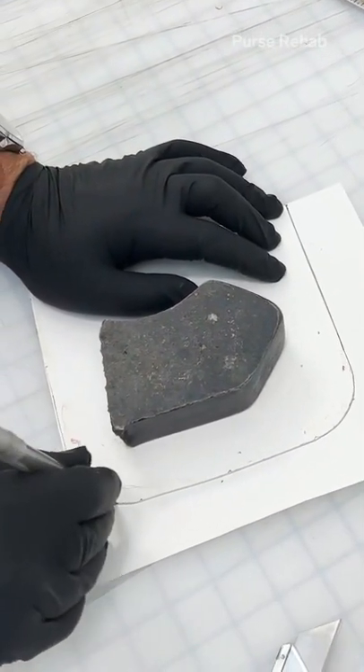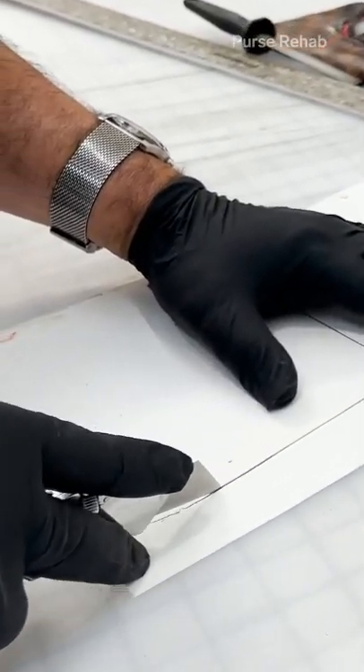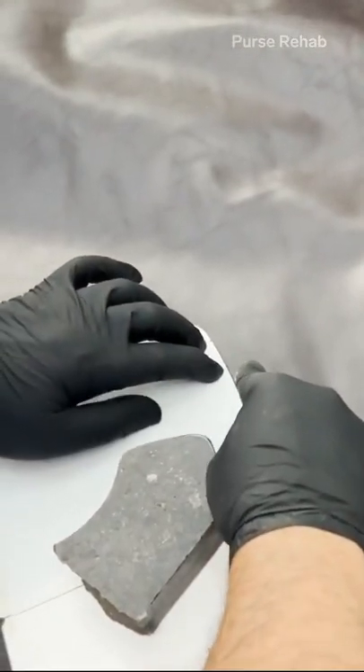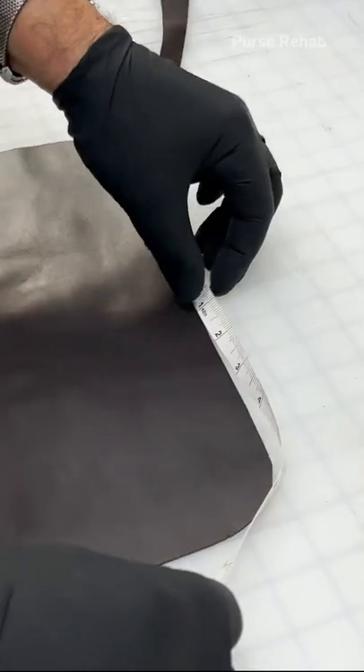Now we are drawing the template using the base that we removed, and we are using cowhide leather — this is premium leather that matches the existing trim on the bag.